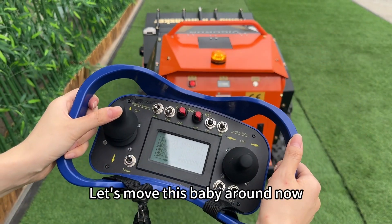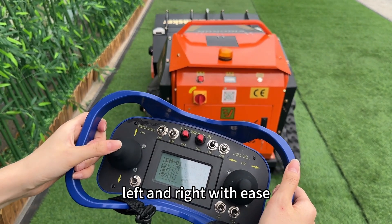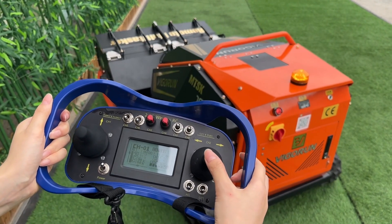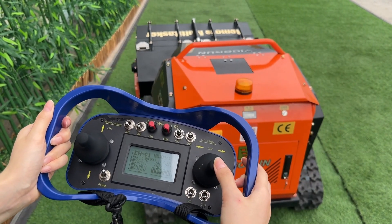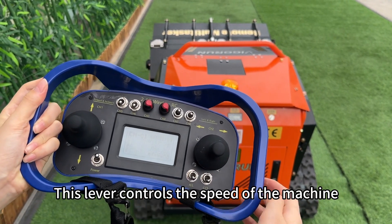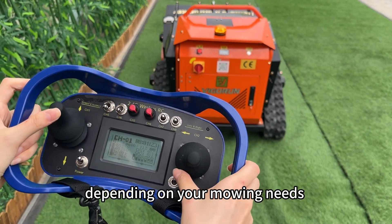Let's move this machine around. Using the remote control, you can go forward, backward, left, and right with ease. This lever controls the speed of the machine. You can switch between high and low speed depending on your mowing needs.